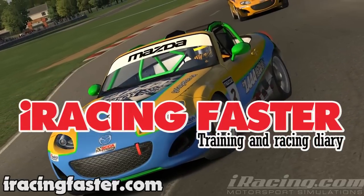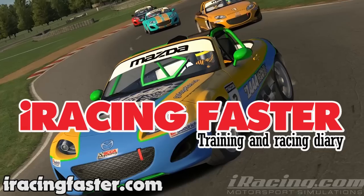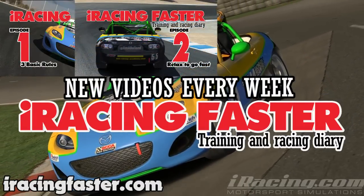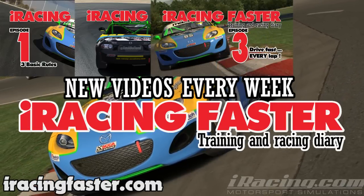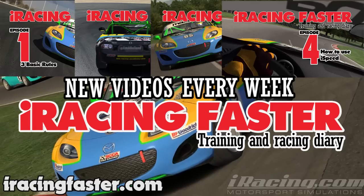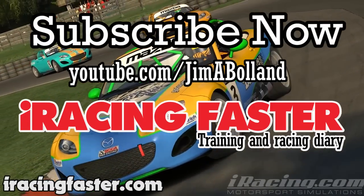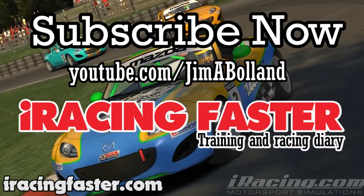iRacing Faster is a regular series of videos that'll show you my training routines so we can learn to be faster together. I'm also going to show you highlights from my 2014 sim racing career to see if we can learn anything from the racers as well. If you're interested in following this series, you'll find all of the videos on my YouTube channel, and if you want to see more videos just like this, please subscribe by clicking on the red subscribe button below this video.